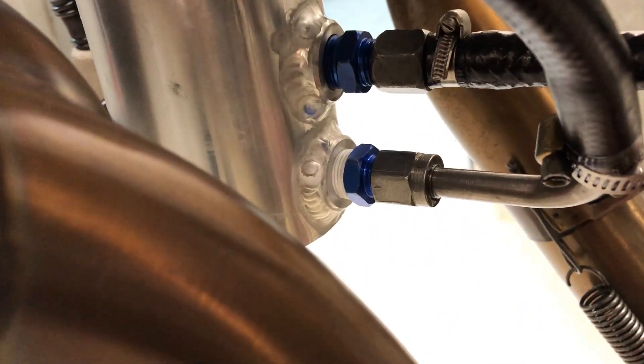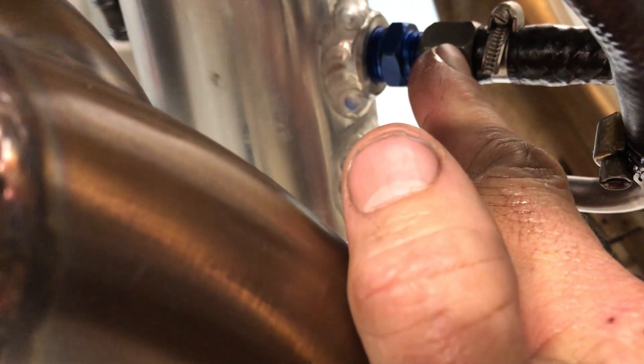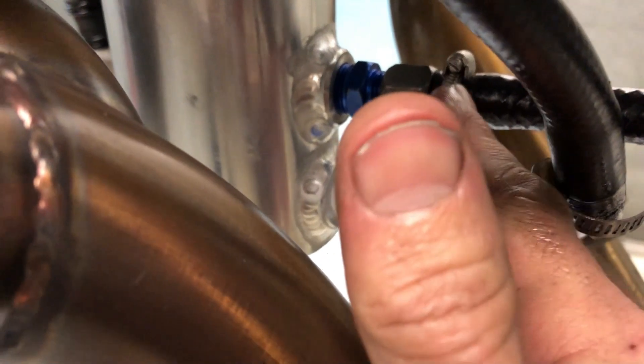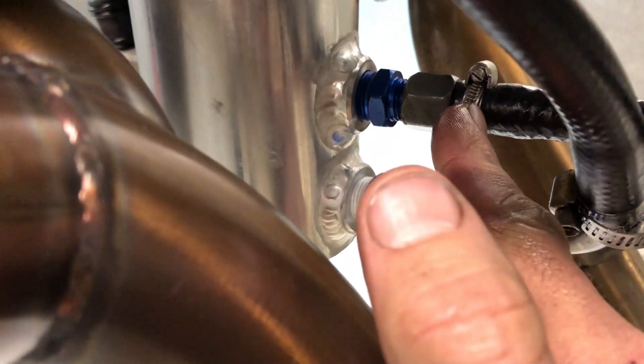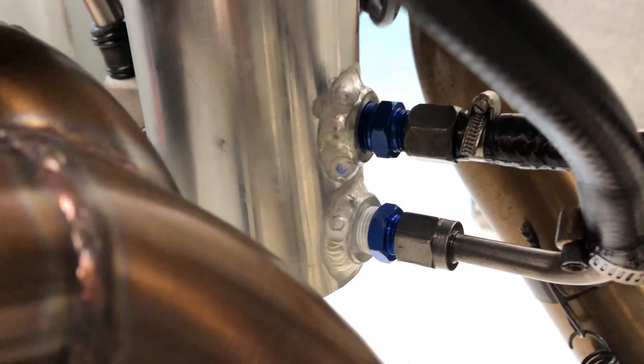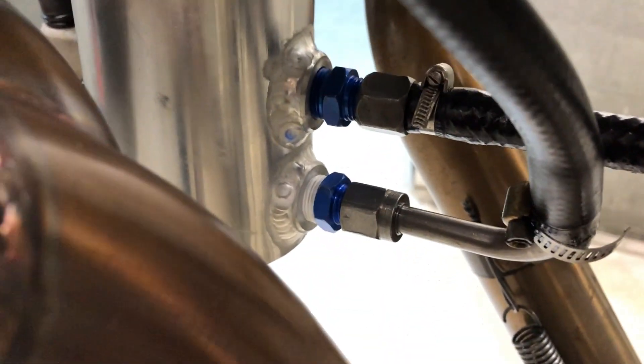We've got the new mini sump there which has got the dual ports for the twin scavenge system, as you can just see in there. The bottom one is the engine scavenge pump and the top one is the auxiliary electric scavenge pump — the after-run clean kit. Interestingly, I've for some years now just kept that electric pump running all the time on my Kitfox. Flybaby doesn't have this electric scavenge pump but the Kitfox does and it's awesome — I keep it running all the time.